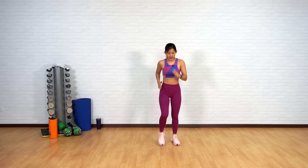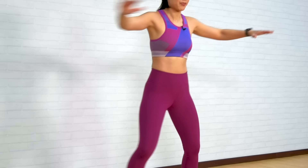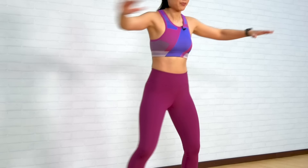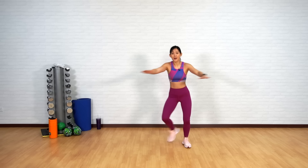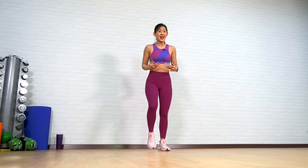Just march it out. Give me a few crisscross — right leg back, left leg back. Crisscross. This is going to be the last warm-up and we will start the workout. Good job. Crisscross, crisscross. Slight bend in your elbows. Step and cross. One more. And just shake it out.